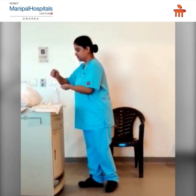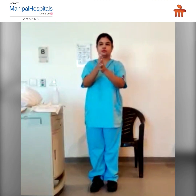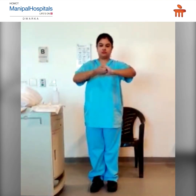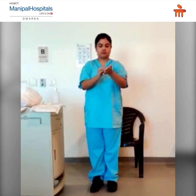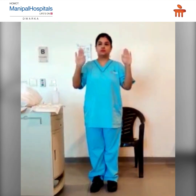First, perform hand hygiene. Now wear your first pair of gloves.